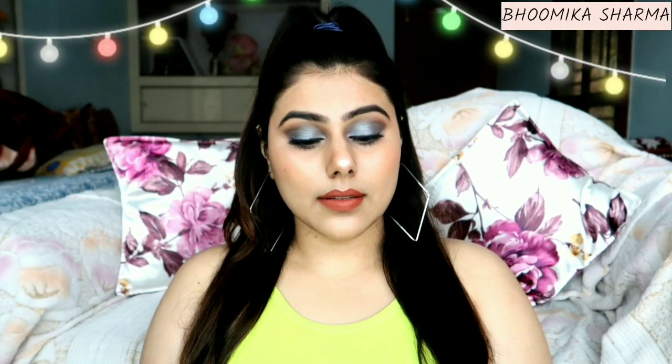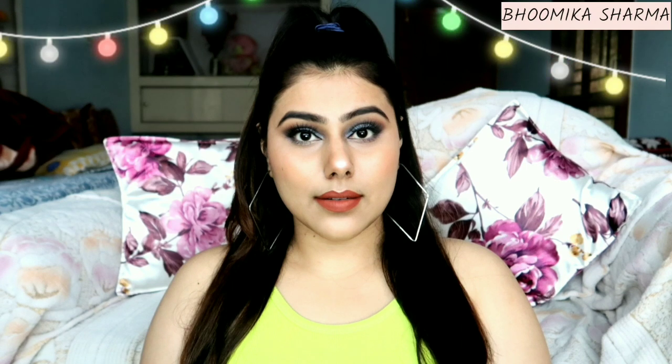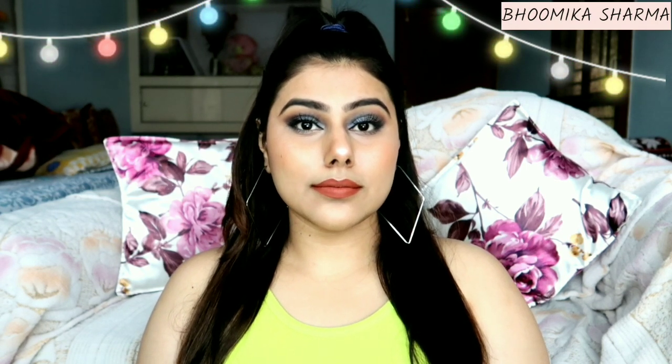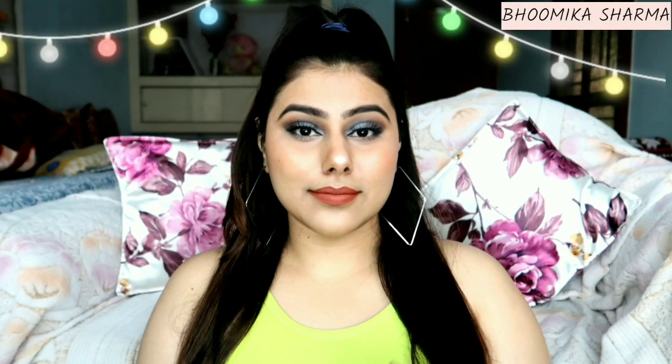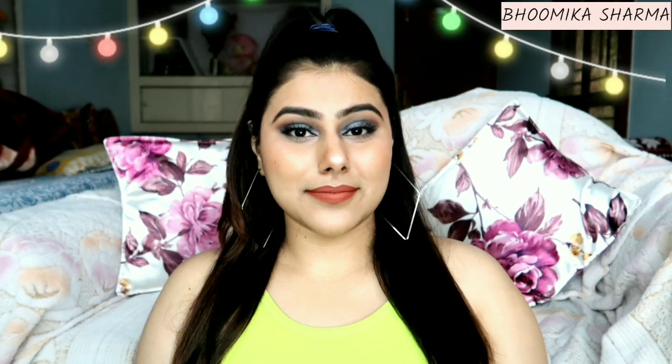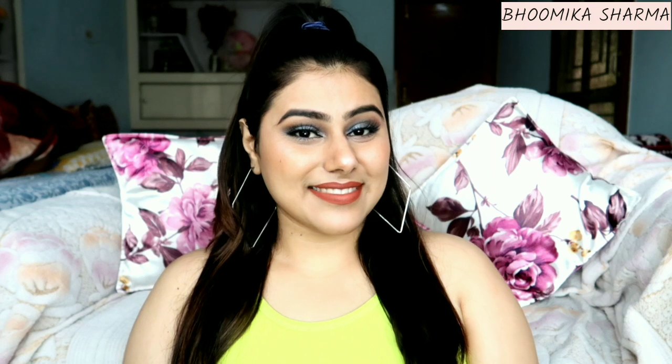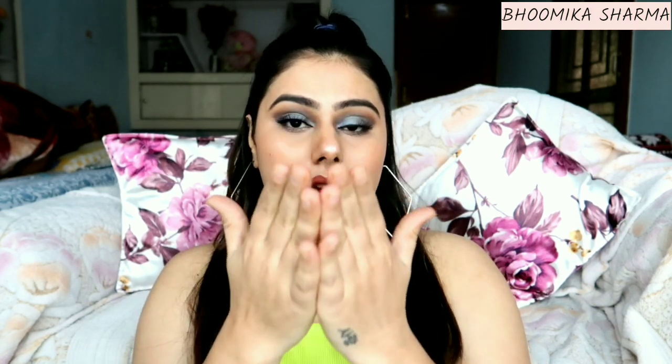Please like the video if you enjoyed it. If you have any questions, you can also ask me personally. I feel good — this eyeshadow look is pretty decent. That's all for today. I'll see you soon. Till then, bye!